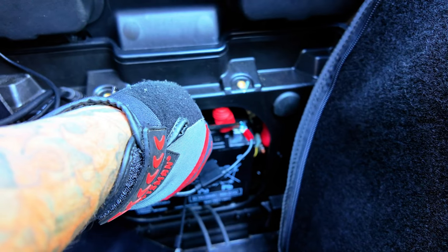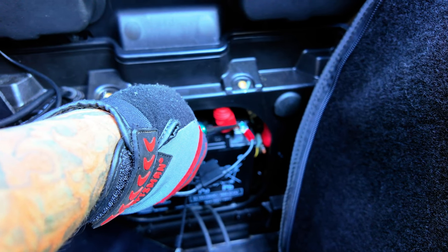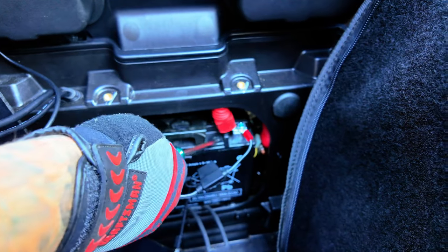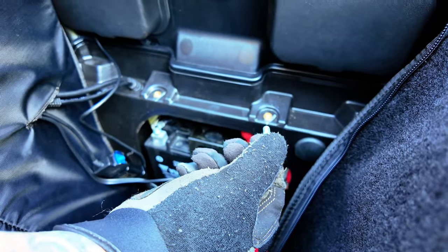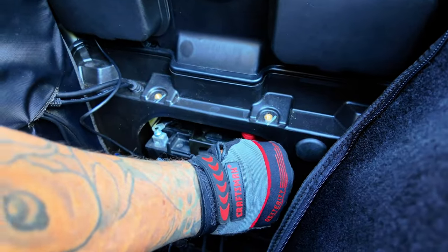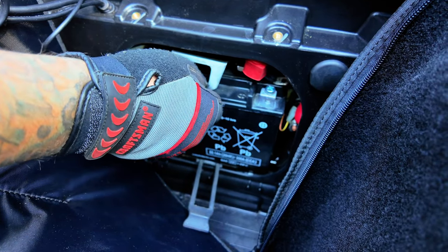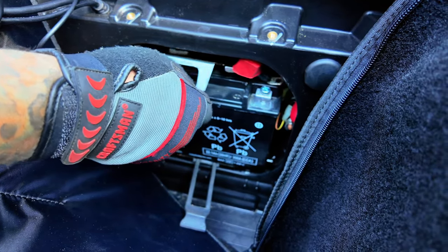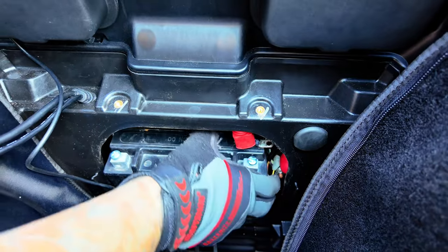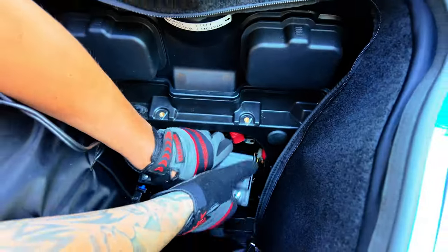Next, we're going to disconnect the positive battery cable. In our case, located on the right side, red color and positive battery symbol. Again, as before, we're going to replace the screw back in the hardware so it doesn't fall out when removing the battery. Next, you can lift up on the black clamp holding the battery. Usually you will be able to pull this off the battery by gently pulling it forward. Then you want to gently pull the battery forward and it should easily remove without too much of a struggle.